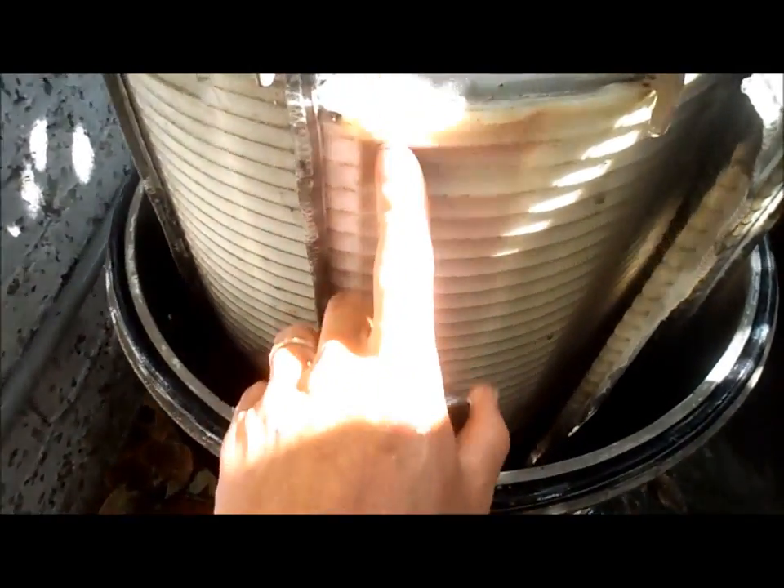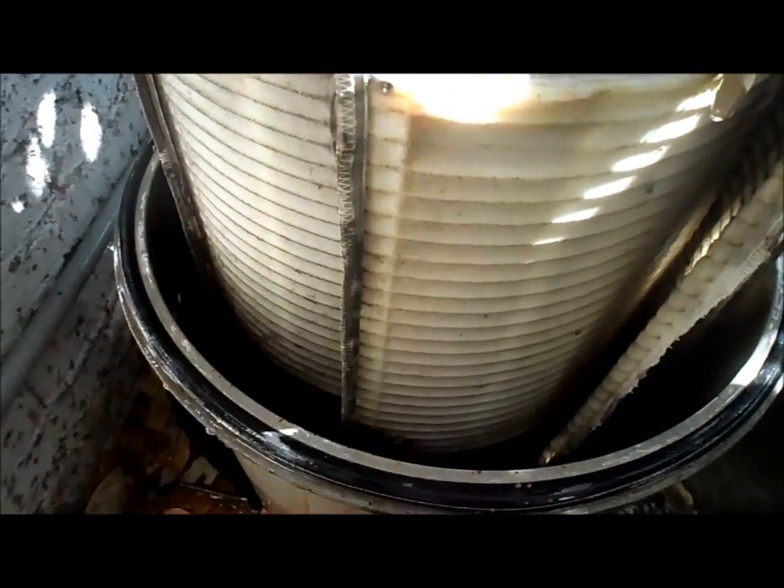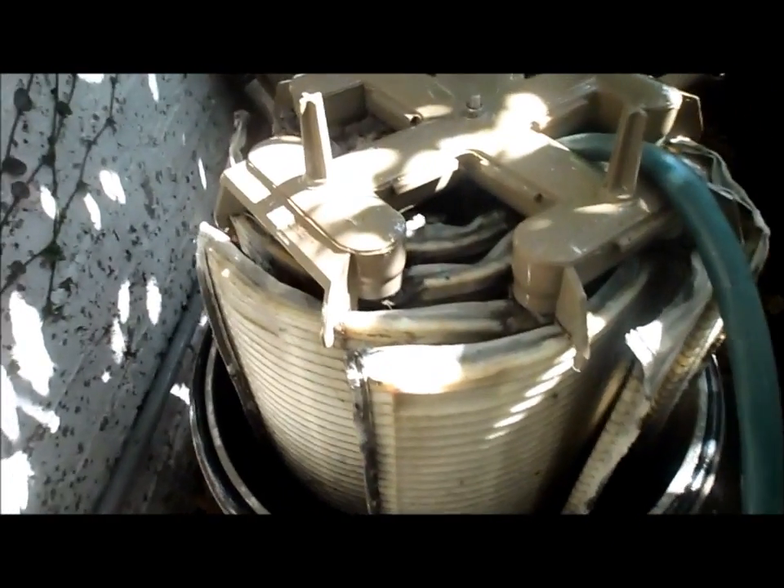The DE actually coats the grids - these are just regular fiber material. The DE will coat the grid with the element, and then that will hold all the dirt onto the grid and allow the filter to filter. That's why the DE is very important; otherwise, without the DE, the dirt would just stick to this fiber material and it would not filter properly. That's why you have to have the DE in the filter.